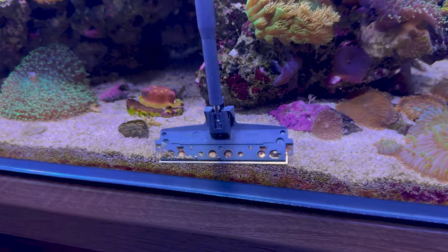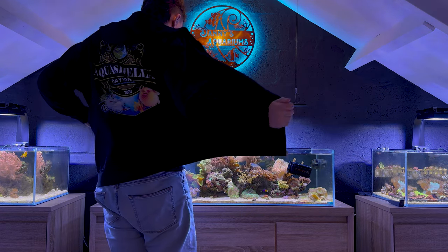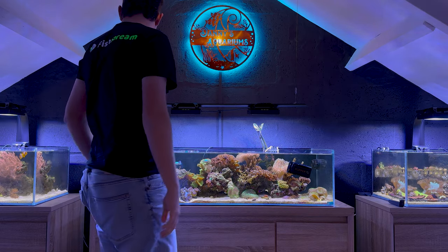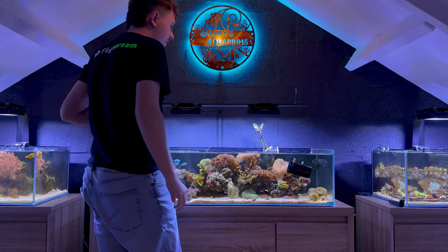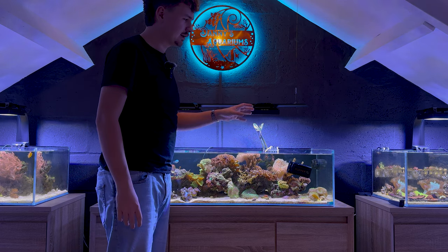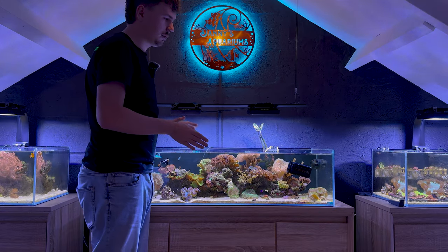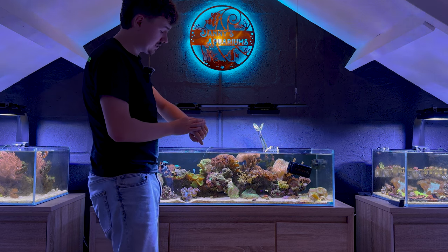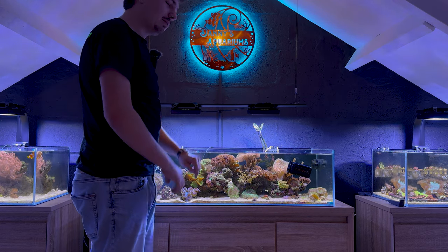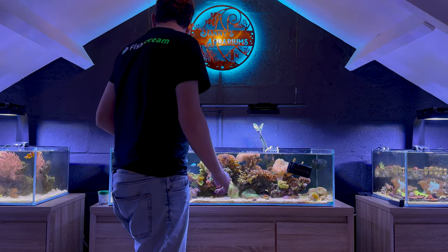Unfortunately it looks like I already ran into a problem — I thought I had enough salt water at home but I don't. So what I'll do is clean the glass of every one of these tanks first, and then we'll go get some salt water from the fish store. When we get back home the water will probably be a little bit clearer already, and we won't have to wait to do the algae scraping on the other things. That will save so much more time because it's already 5 PM and the store closes at 8. So just enjoy some clips of me cleaning all three tanks, and then we'll go to the fish store.